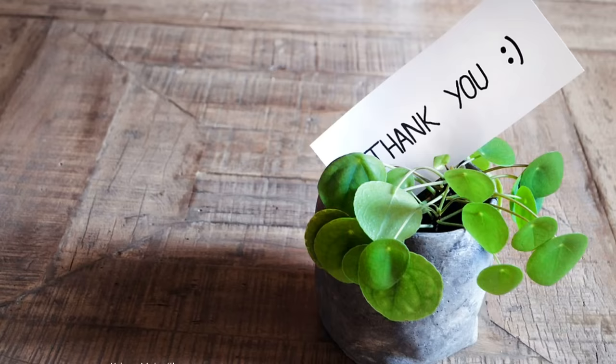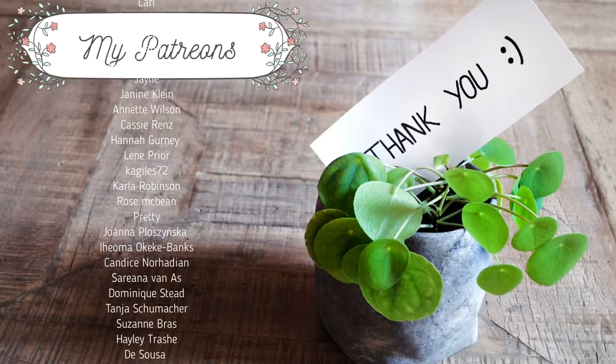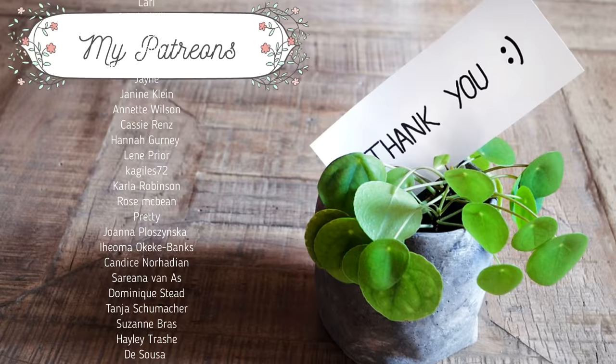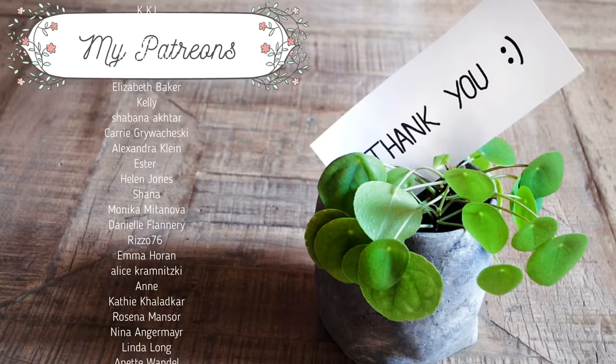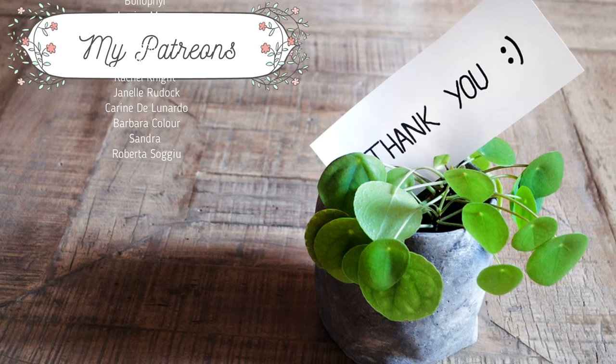As always, I'd like to say thank you to all my lovely members on my Patreon who support my work and make this video available on YouTube. If you like any of the pages I showed in this video and would like to color along with me and learn more techniques in real time with voice guidance, please check out the link in the description below and become a member. I'll see you in the next one!